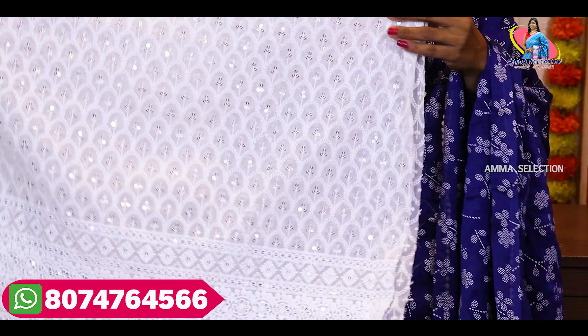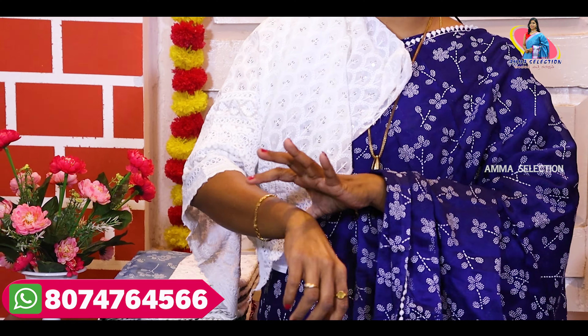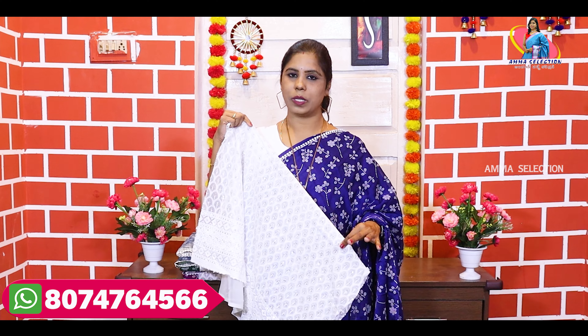And this is a border type blouse. I will show you the sleeves — you can do elbow sleeves. You can also add puff sleeves. We can put a knitted fabric design on the neck. The fabric is decent, with thread and sequence work. I will show you the blouse.